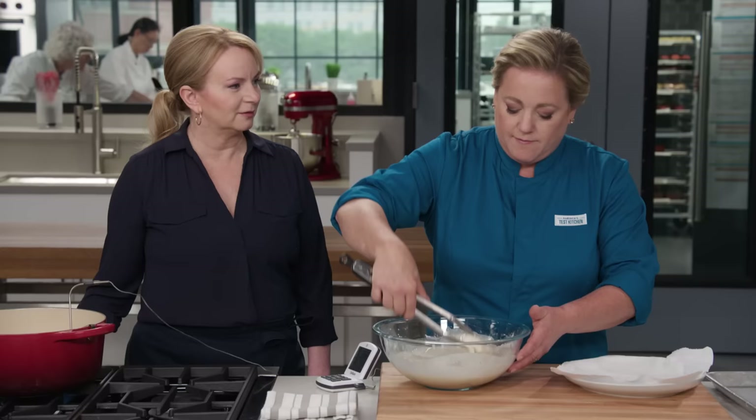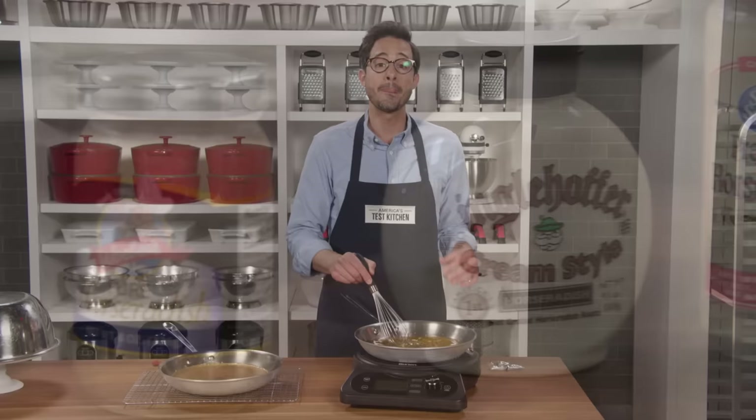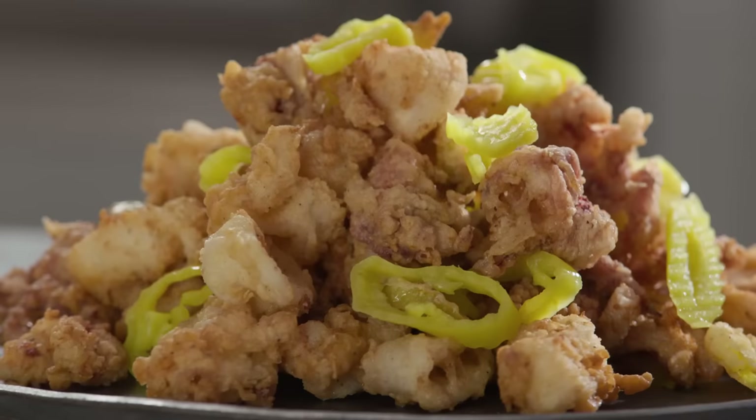Today on America's Test Kitchen, Julia makes Bridget crispy fish sandwiches. Adam shares his top pick for pepper mills. Jack challenges Julia and Bridget to a taste-off of horseradish. Dan shares the science of leftover fry oil. And Keith makes Julia Rhode Island-style fried calamari. It's all coming up right here on America's Test Kitchen.